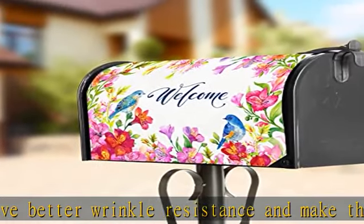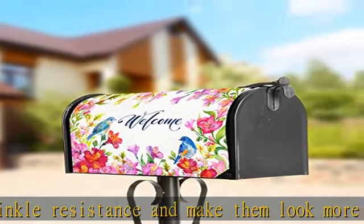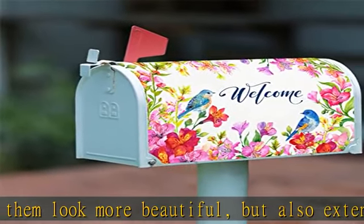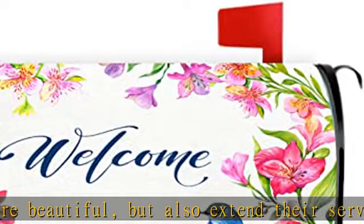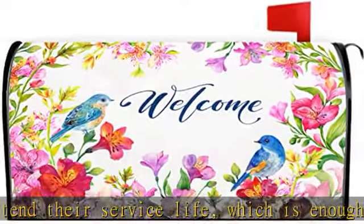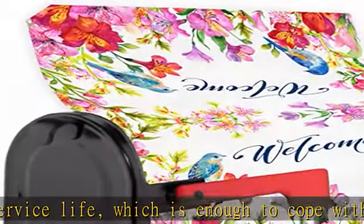Customer first — feel free to contact us if you have any questions. Number plate: the number plate included with the mailbox cover allows your postal code to be accurately displayed on the surface of the mailbox cover, accurately receiving letters from various places. See more product details in the description to get this product today at the best price.